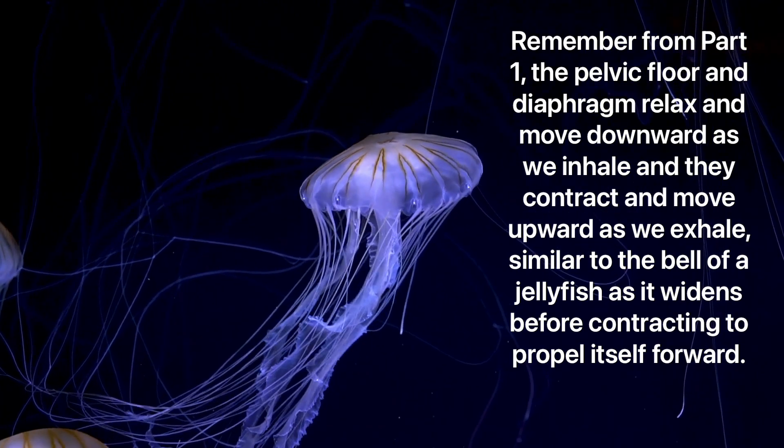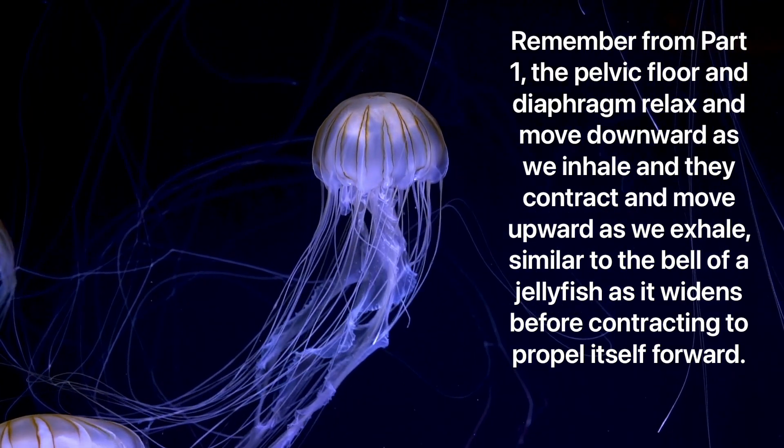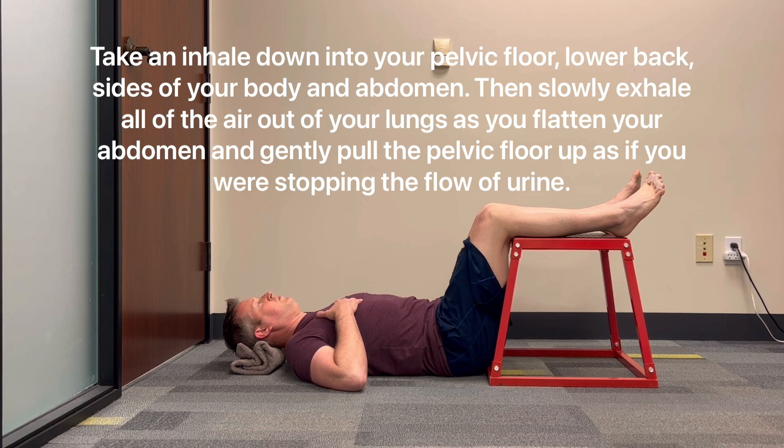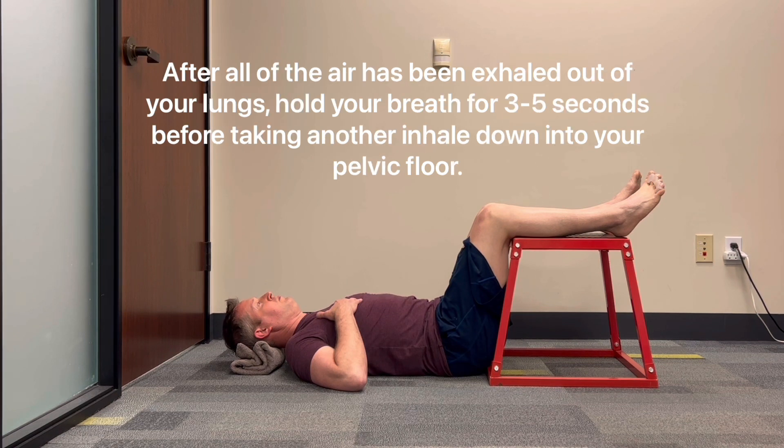Take an inhale down into your pelvic floor, lower back, sides of your body, and abdomen. Then slowly exhale all of the air out of your lungs as you flatten your abdomen and gently pull the pelvic floor up, as if you're stopping the flow of urine.